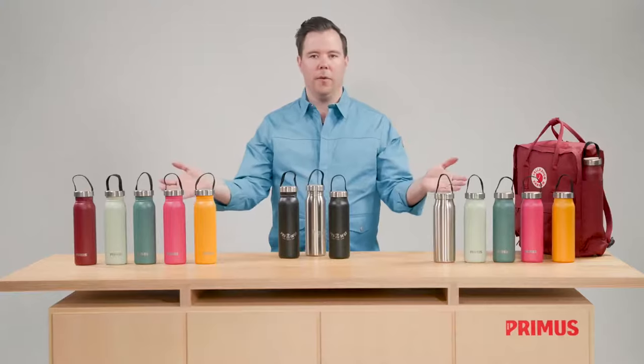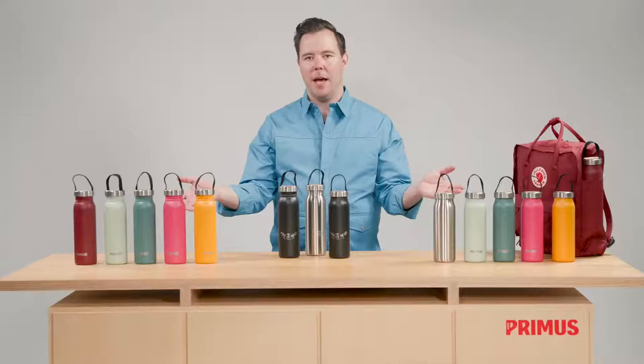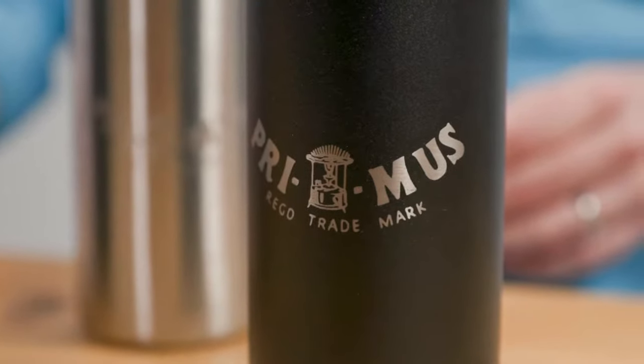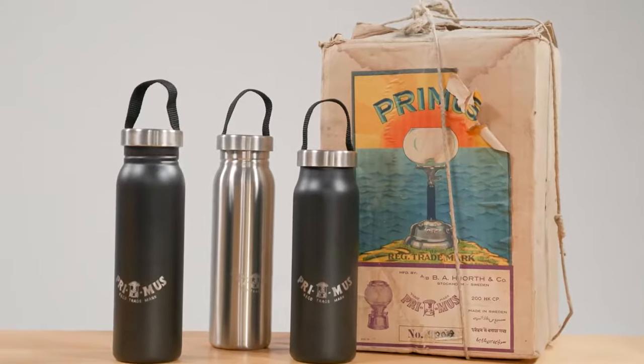The colorful ones come with our current Primus logotype, and as a tribute to our heritage, we've chosen to offer the black and stainless steel versions with our first logotype from the late 19th century.